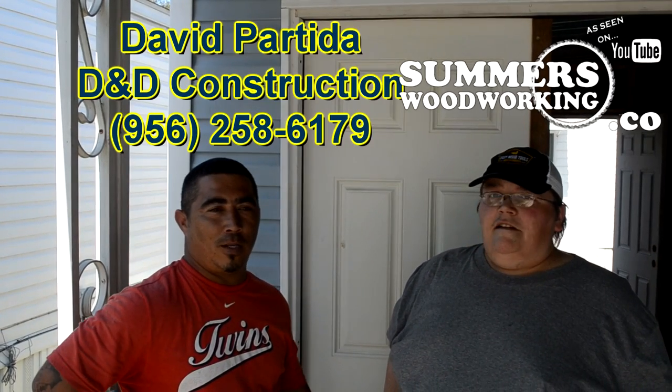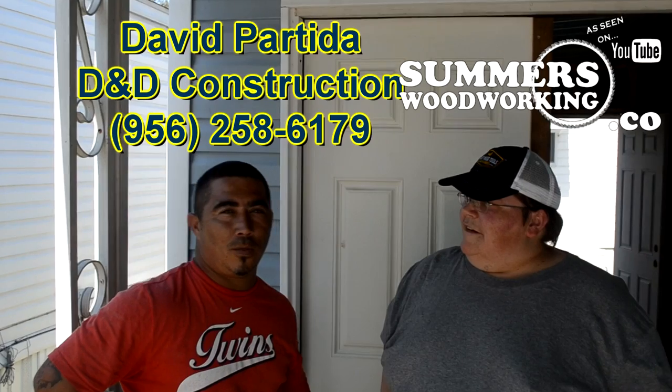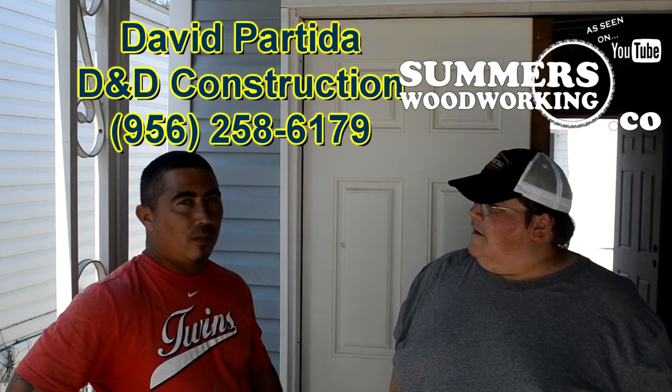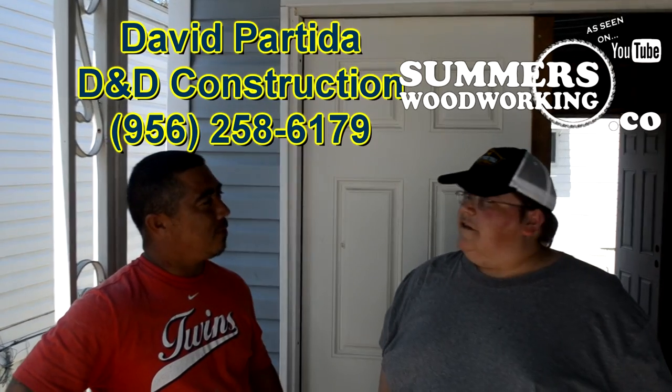Hey everybody, this is Brian over at Summers Woodworking. This is my new shop and I'm with my contractor, his name is David Partito, he's with D&D Construction. You can get a hold of him at area code 956-258-6179. His website is D&D Construction. Stay tuned.